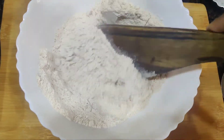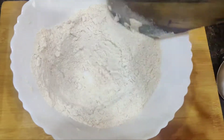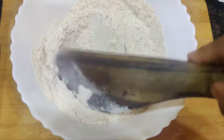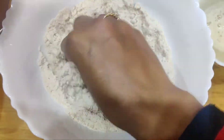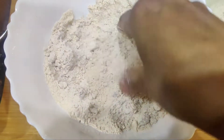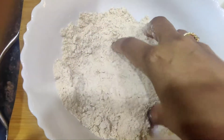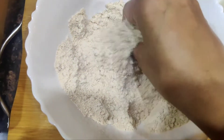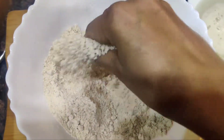Initially you can start with a spatula to mix it, and later use your fingers. So to recap: 1.5 cups of flour, 1.5 tablespoons of olive oil, and half a teaspoon of salt. Now I'm going to add half of the yeast mixture to this.